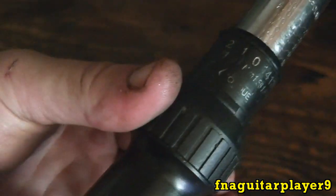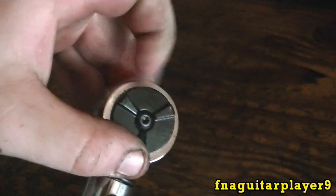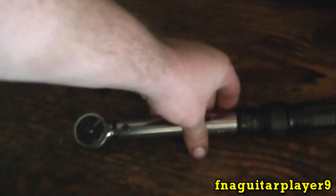On this particular model you just twist this to lock it so you can't turn it. Of course this works like a regular ratchet — forward or reverse. You're not really supposed to use reverse on torque wrenches because it can damage them.